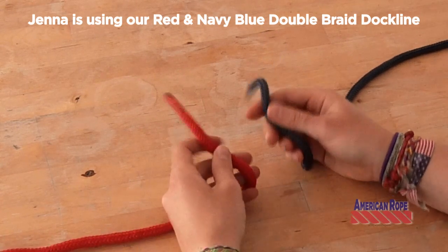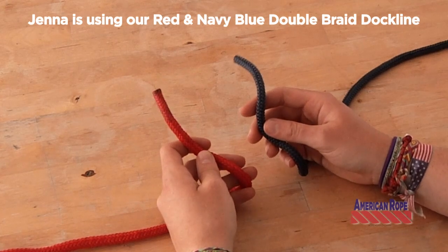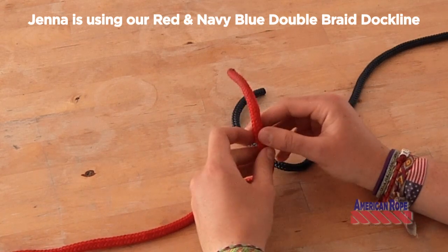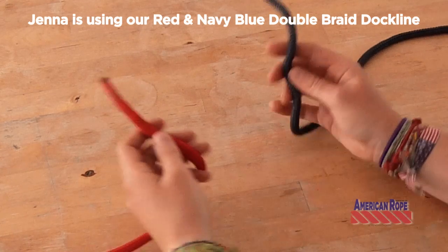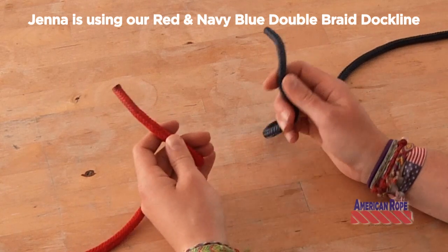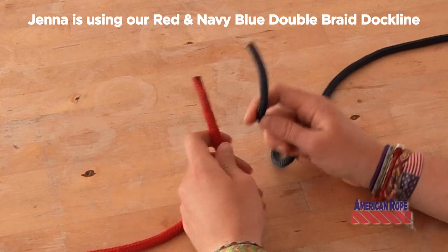It can be used to tie two ropes together, which is what I'll demonstrate, or it can be used to tie two ends of the same rope, if you're tying a sail down or if you want to tie a tarp.